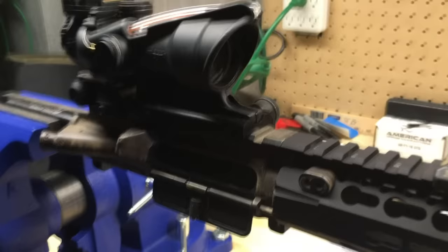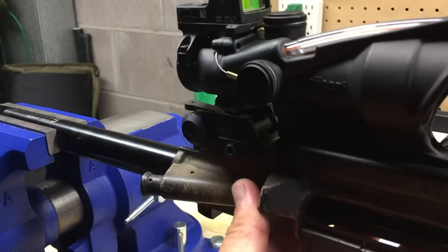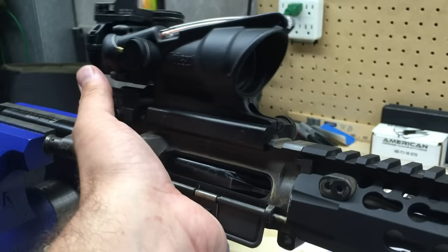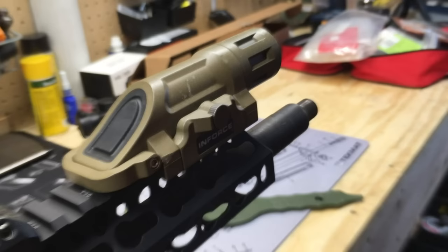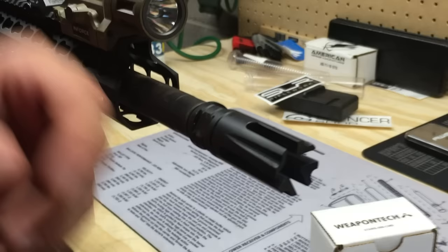When installing or removing muzzle devices using a standard vise block, if you're not clamping the end of the barrel you're putting a lot of torque on the receiver extension — basically twisting the barrel so it's hitting the receiver. With the reaction rod, the force goes right into the barrel itself, putting all the pressure on the barrel as opposed to the receiver. It's the safest way to do it.